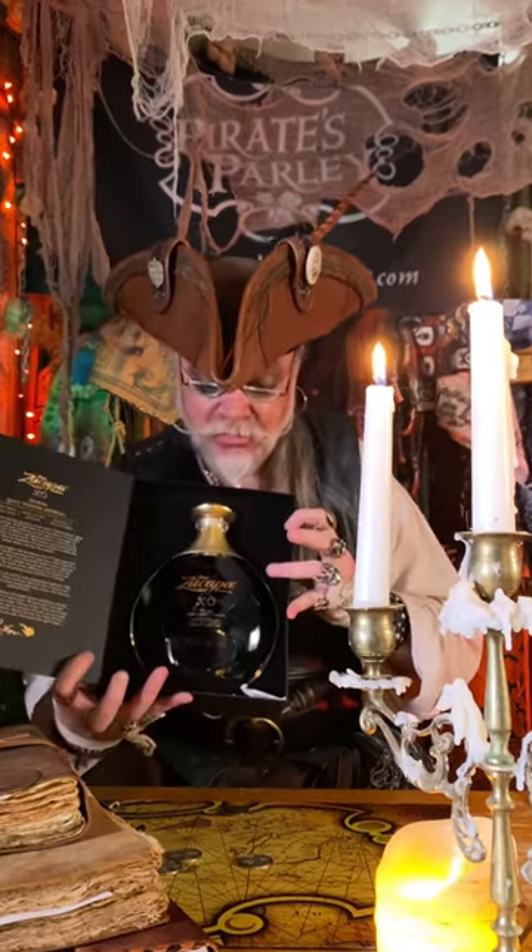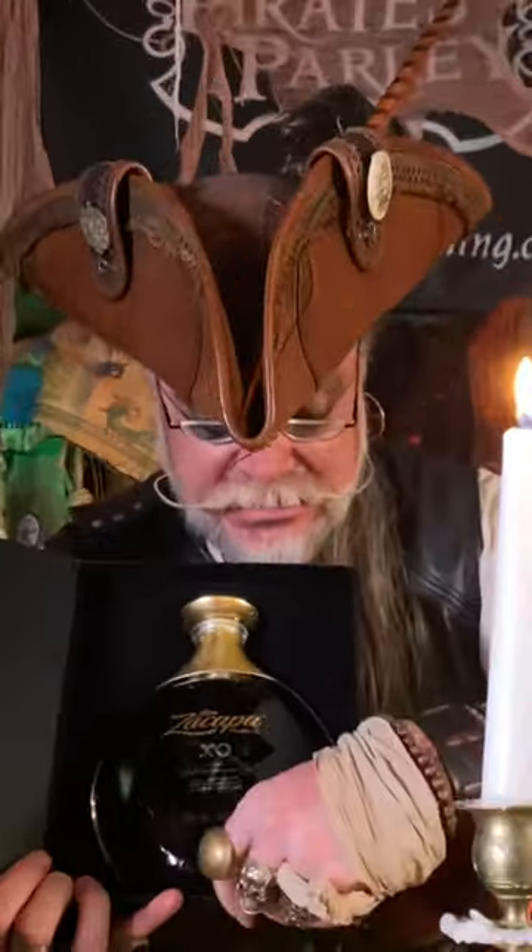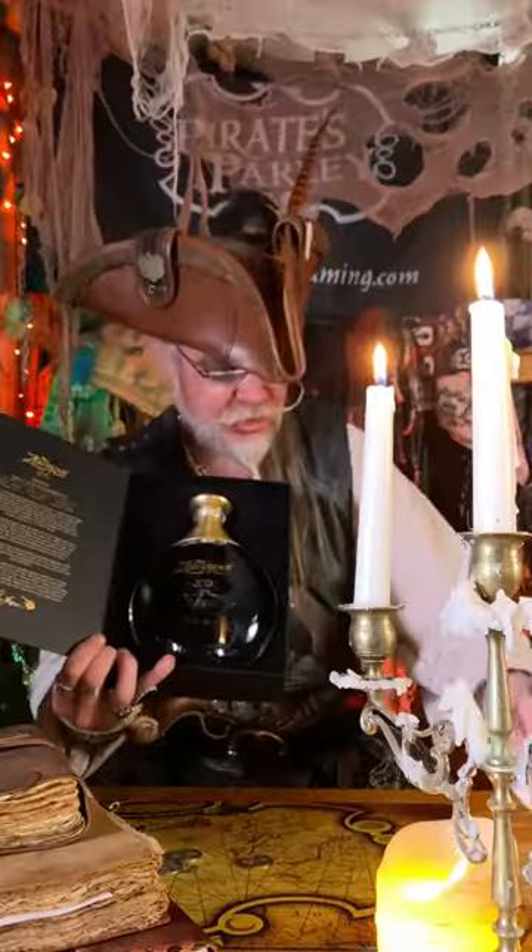It's got a little magnetic clasp, and inside — look at that — silica packets. Well, that's a neat bottle, wouldn't you say?